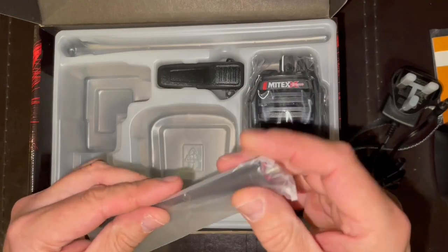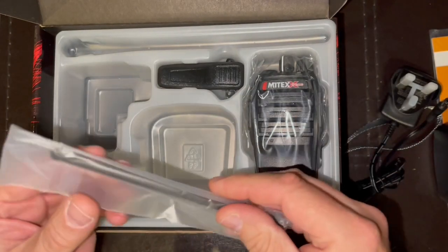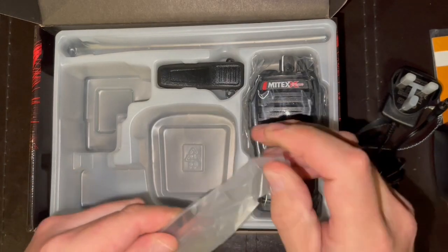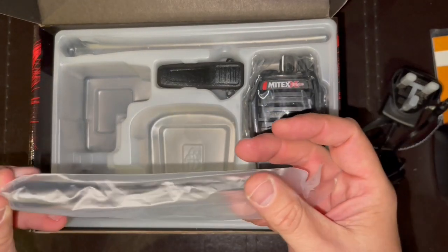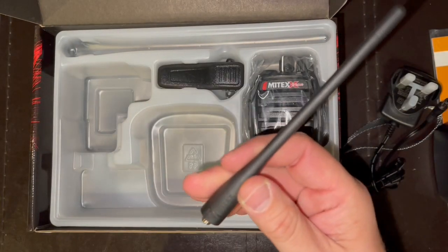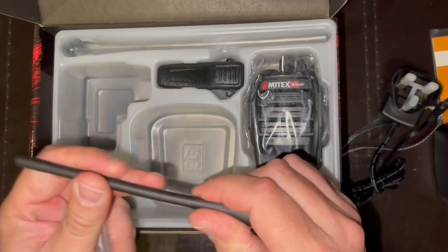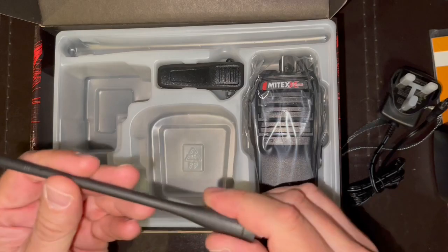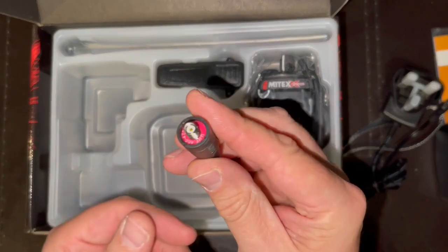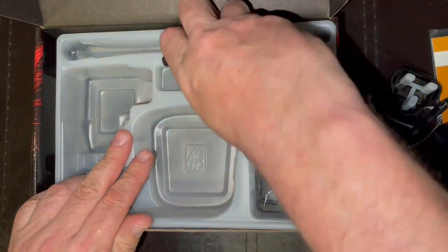This is the antenna. I believe there is a 9cm stubby version of this if you would prefer something a little more compact. It's flexible but hard — I like it. It looks like it's a nice quality.